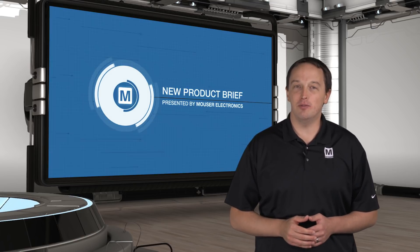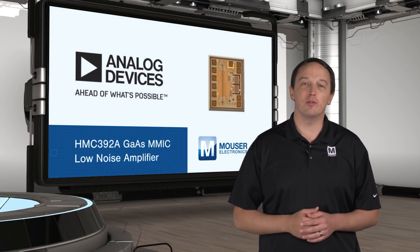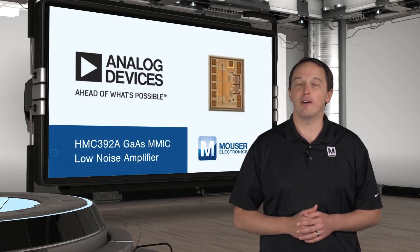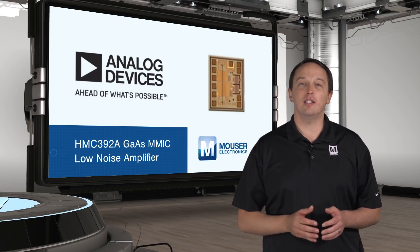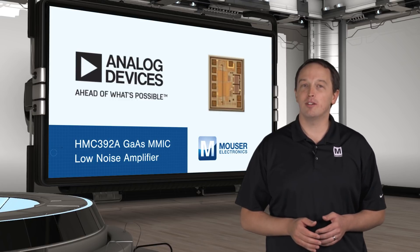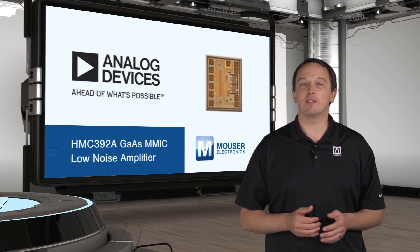Analog Devices HMC-392A is a small, easy-to-use gallium arsenide MMIC low noise amplifier with a frequency range of 3.5 to 7 GHz, ideal for integrating into multi-chip modules for point-to-point radios, VSATs, military and space equipment.